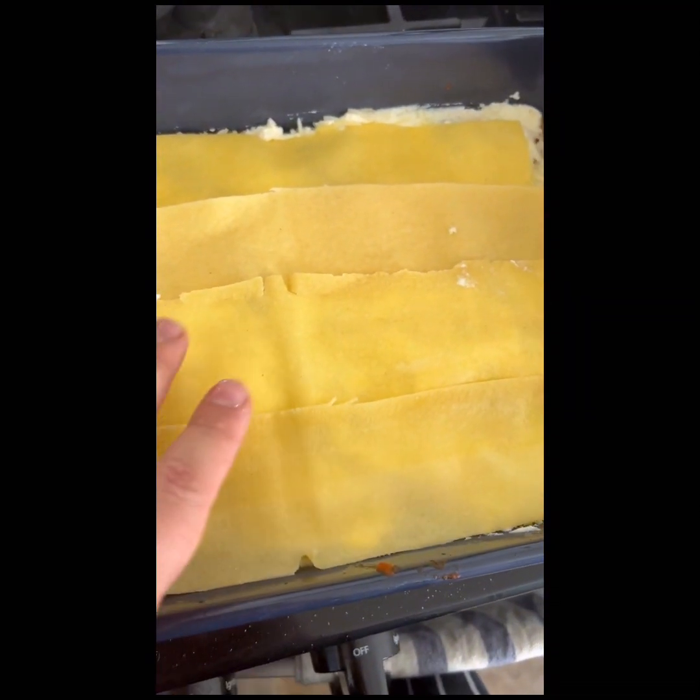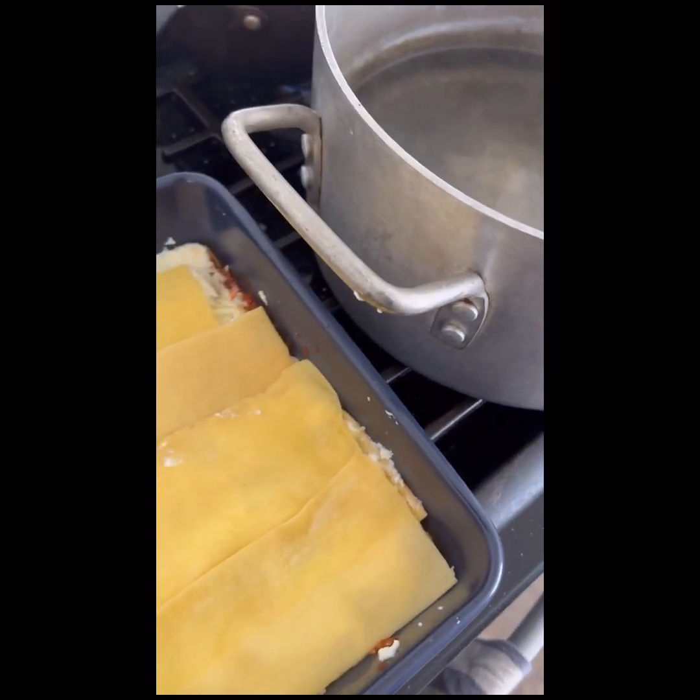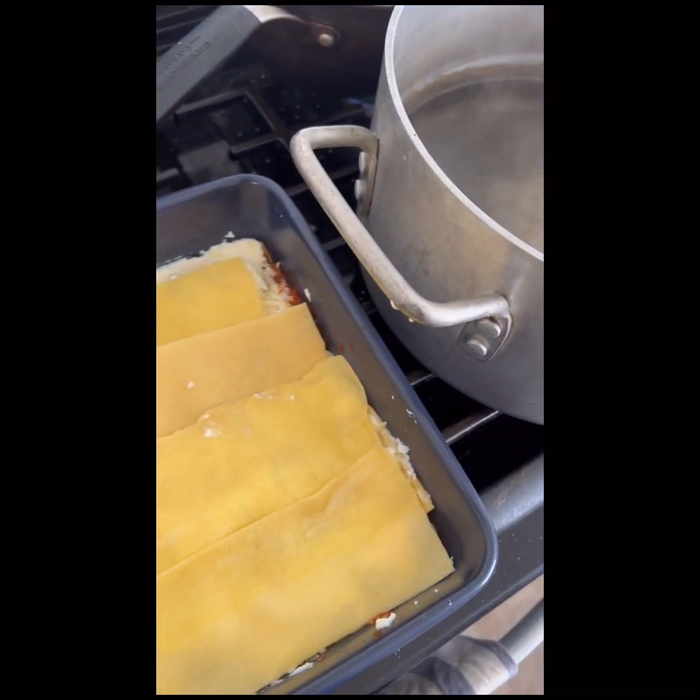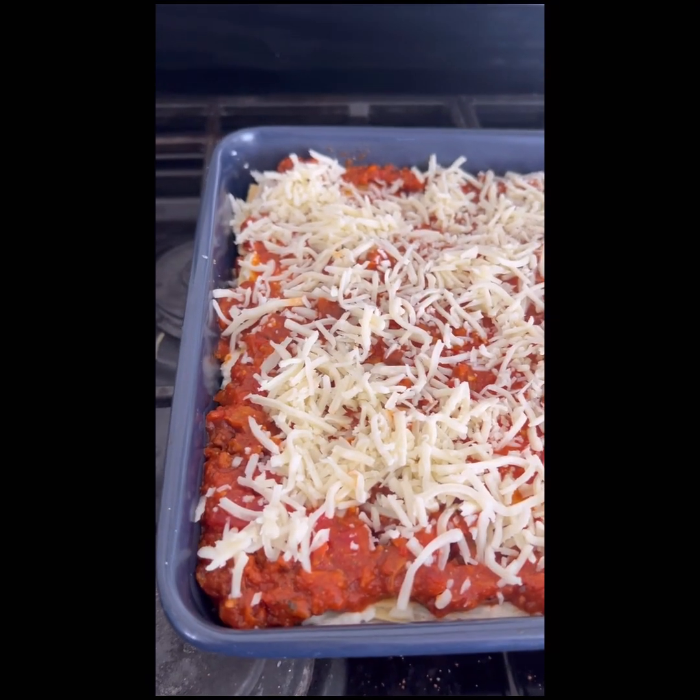Fresh pasta just really quick. I think the normal pasta that sells over the market is like 10 minutes or 8 minutes. Next comes the sauce, then the rest of the mushrooms and some more cheese. So it's going to look good. And that's just what it looks like in the end.